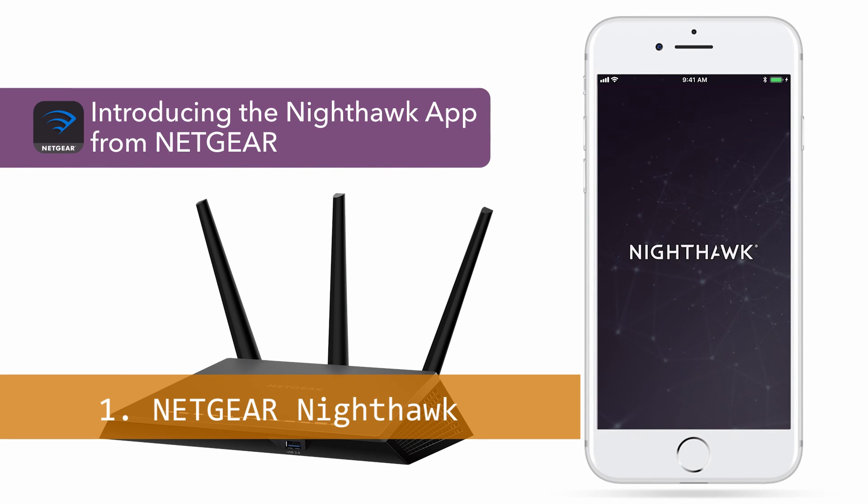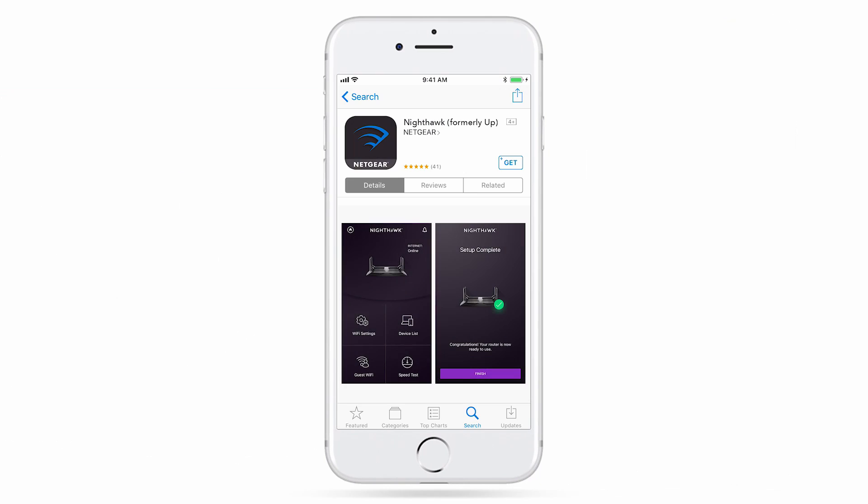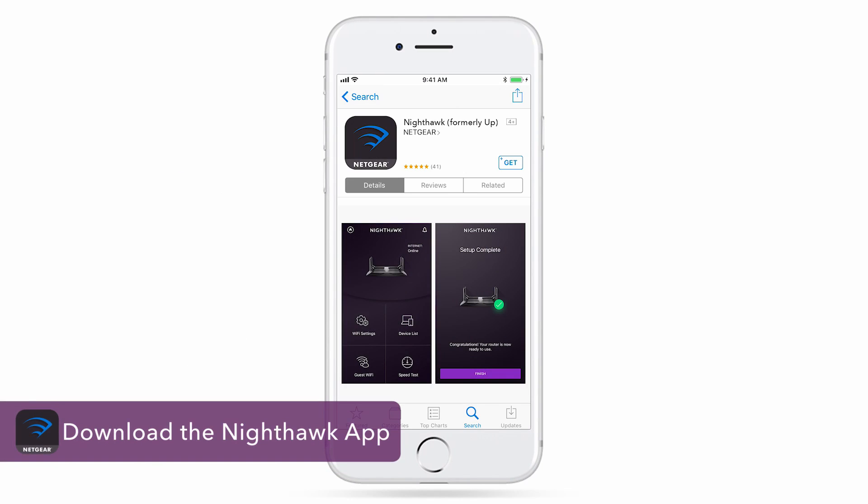The Nighthawk app makes it easy to set up your router and get more out of your Wi-Fi. First, you'll need to download the app from the Apple App Store or Google Play Store.